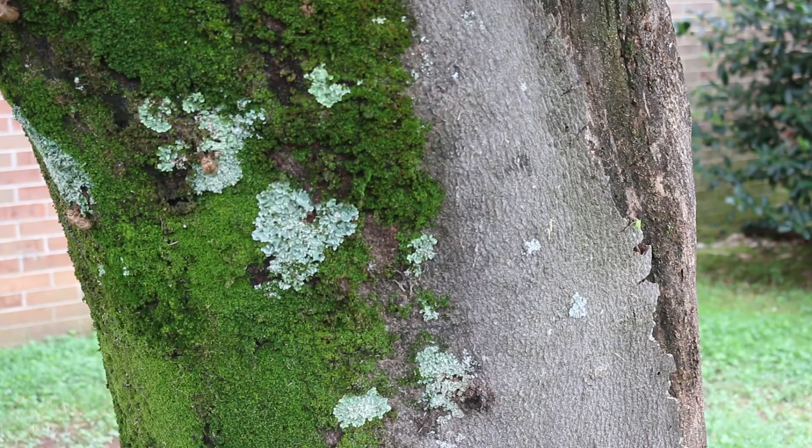Getting a close-up here — the bark has almost like an elephant skin type appearance. It's smoother than a lot of trees that get its size in the landscape, with a smooth grayish bark to it.